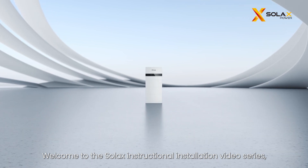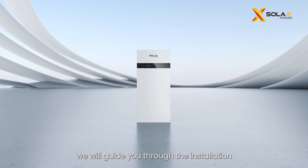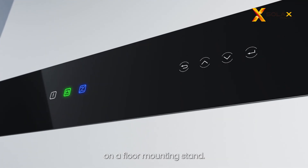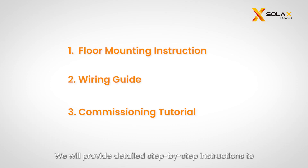Welcome to the Solax instructional installation video series. We will guide you through the installation and commissioning of Solax's X1 IES on a floor mounting stand, providing detailed step-by-step instructions to ensure a successful installation and commissioning.